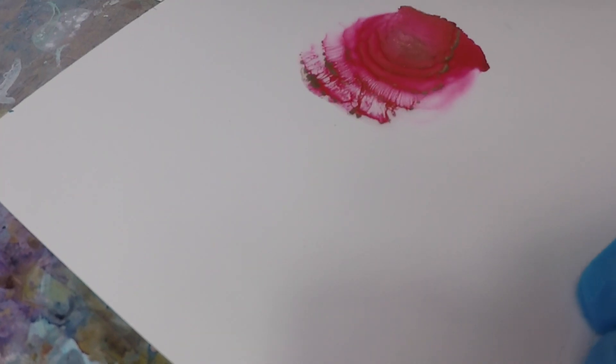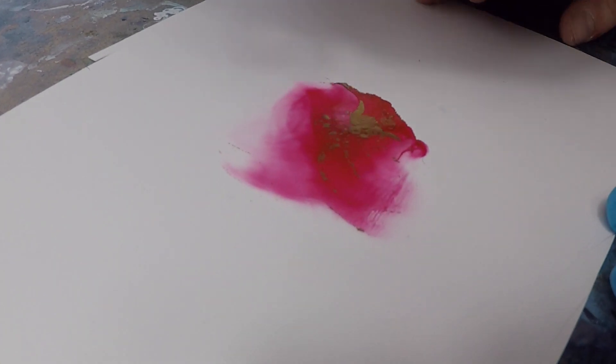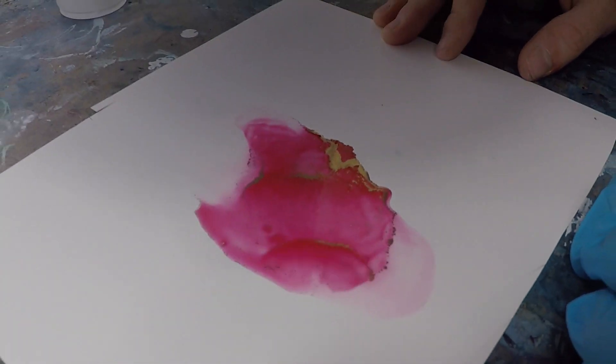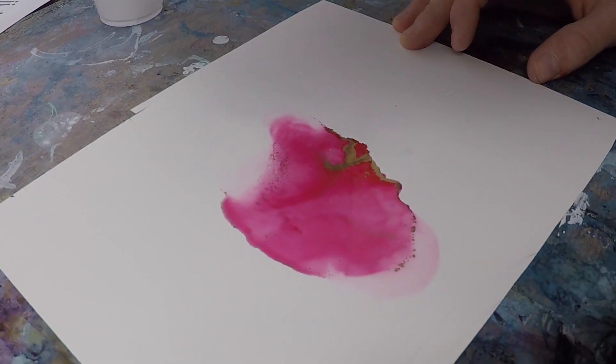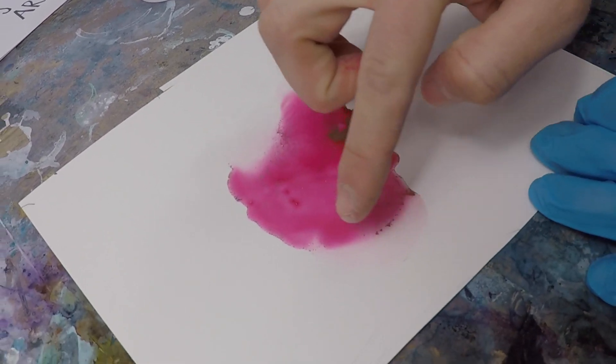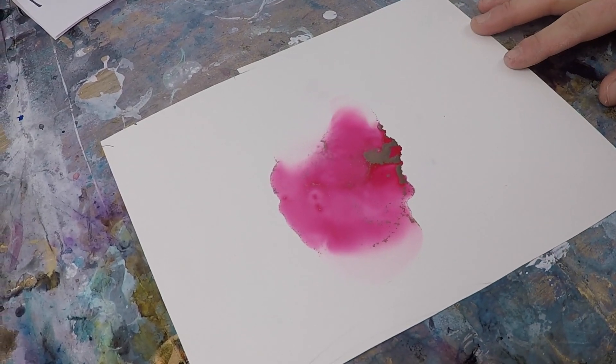Now I'm going to do something similar to my fade technique that I have in another video — that's just pushing the ink with the gold back and forth. A mistake that a lot of people make is that they don't move the metallic with the ink. That's how you get those clumpy blobs of metallics. You really want to push it with the ink to get that beautiful edge of gold, like you can see here.